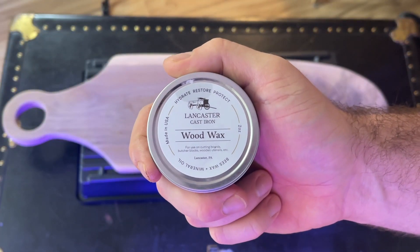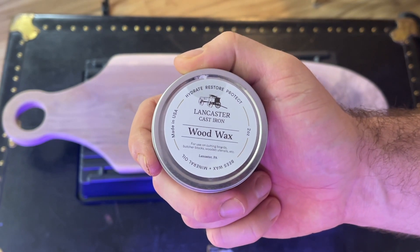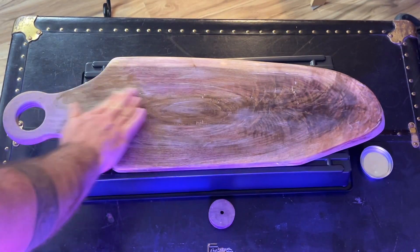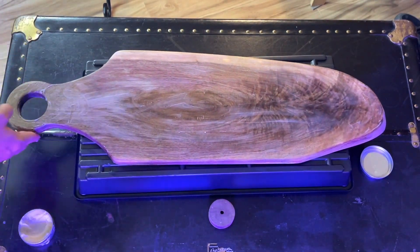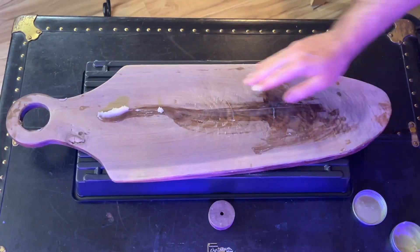Now to finish it off and seal it we're going to be using Lancaster cast iron wood wax — it's a beeswax and mineral oil mix. We're going to put this on liberally all over the board and let it sit for about four hours. Once it's done, wipe it completely clean and buff it up a little bit, and that should be it.